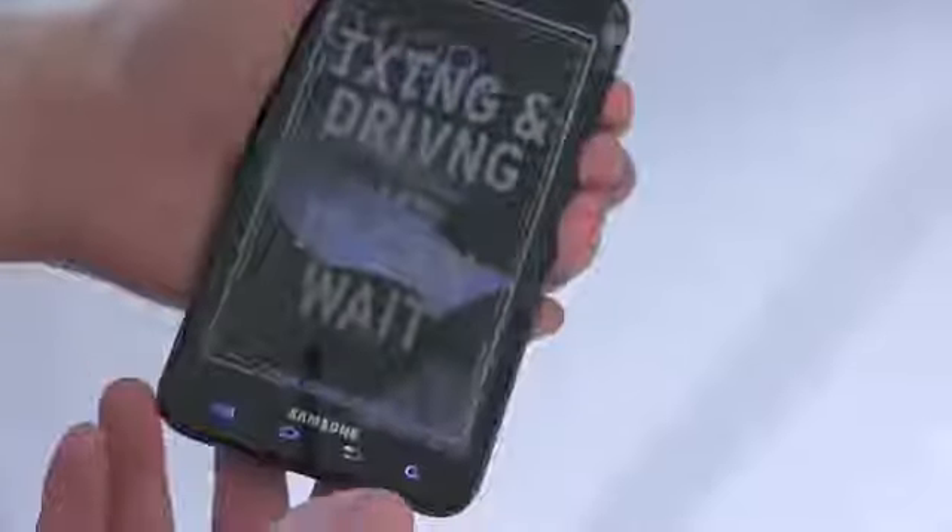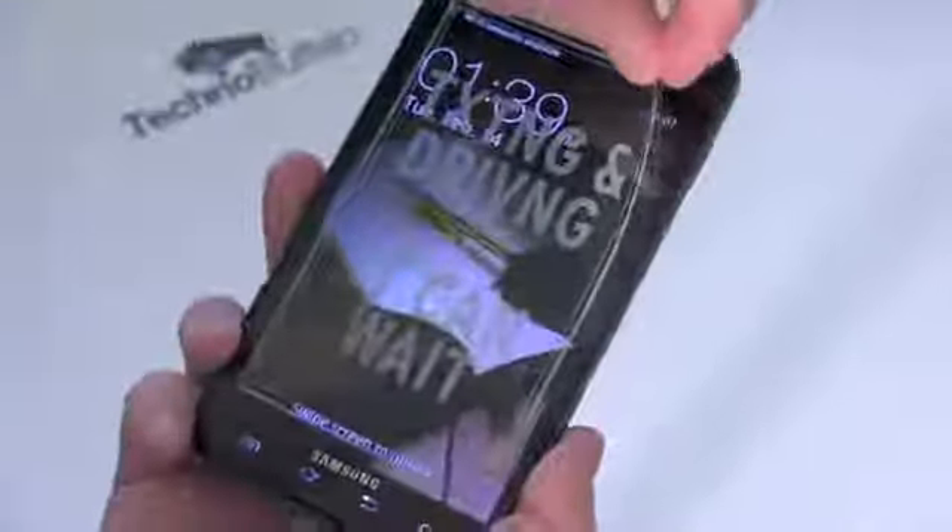So here is the Galaxy Note. I'll go ahead and power this sucker on — looks like the battery's already in it since it wasn't in the box. It looks like the phone itself was actually on, so no initial boot up. I'll go ahead and peel this stuff off because I know you guys hate to look at it. And we've got one here on the back — boom. Galaxy Note.